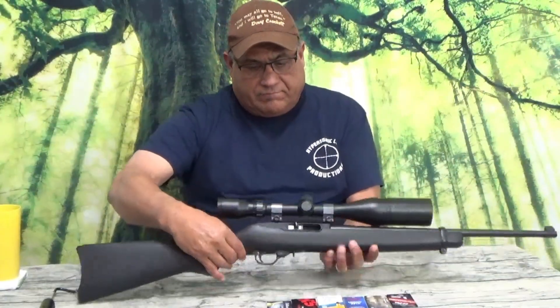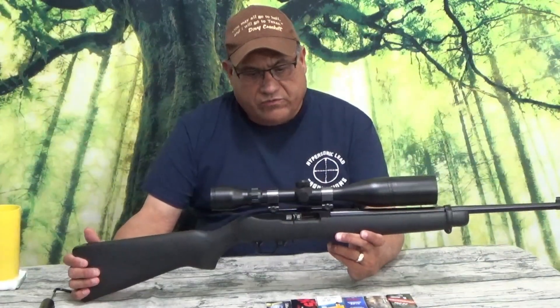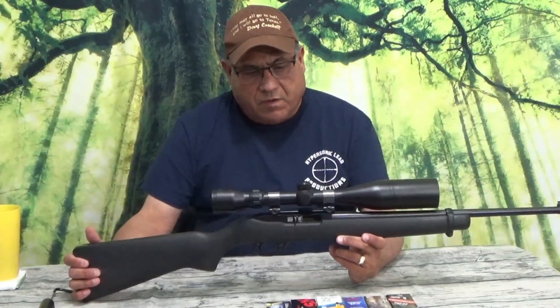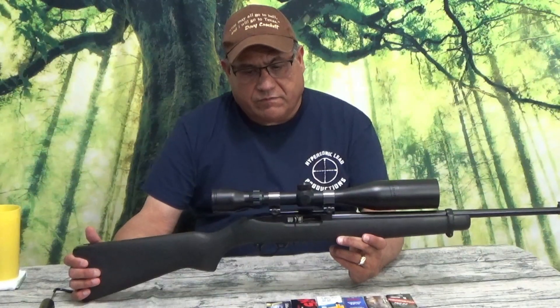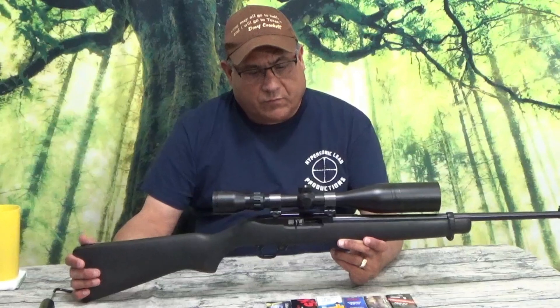Welcome back to the channel. Today I pulled this old gem out. I bought this for my wife over 30 years ago so she could just plink around when I'm out there shooting. It's a Ruger 10-22.